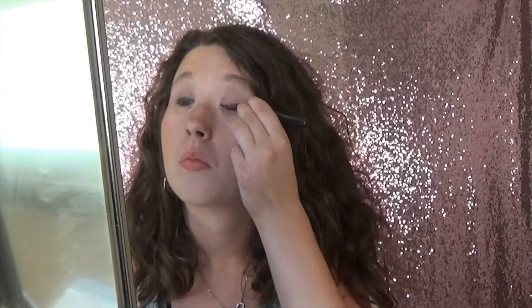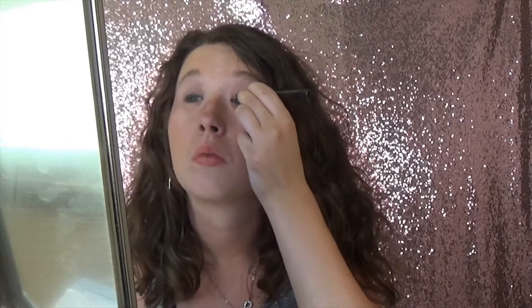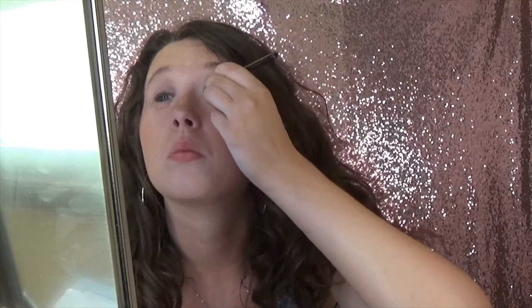Now for eyeliner, I'm going to be using the black Avon eyeliner. I don't like doing wings, so I normally just do a little line.